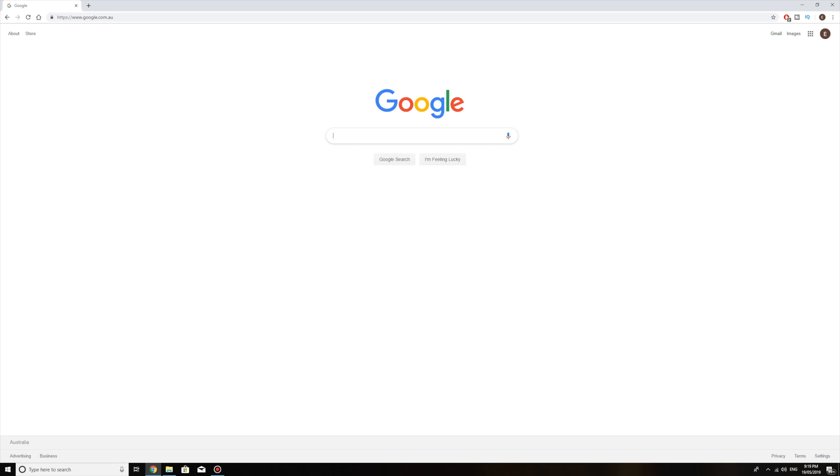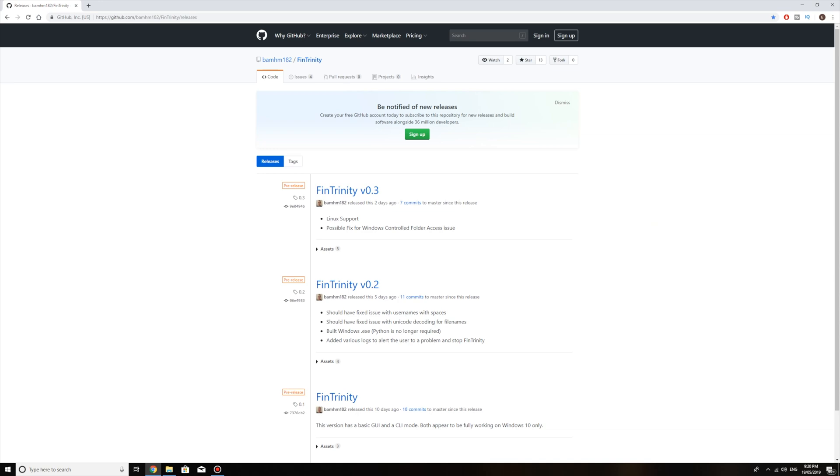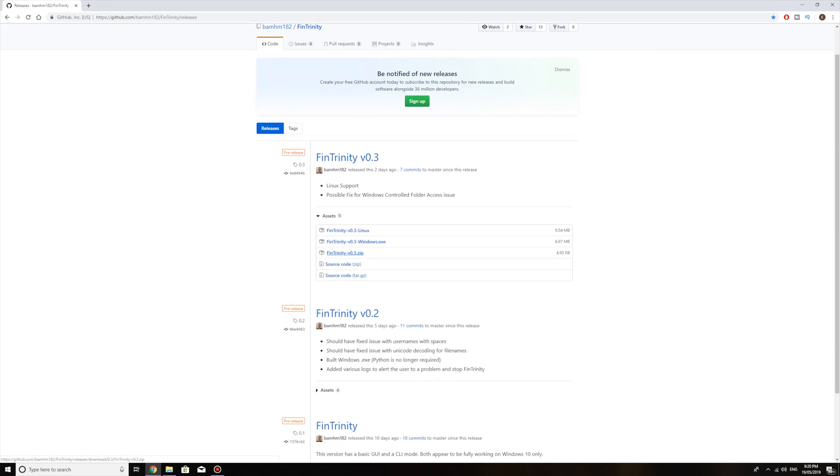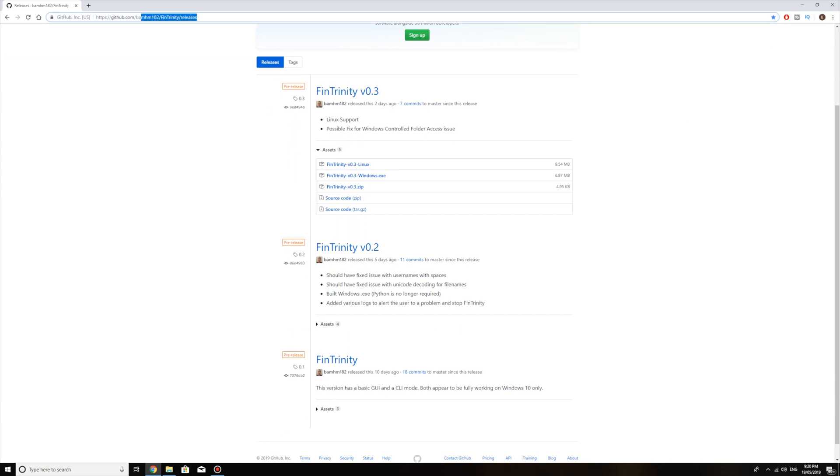Now I'm going to show you the PC part of the hack — which websites to go to, which you'll find in the link in the description. I'm going to show you what programs you need to install so you can finally get those free games. First, you're going to need FinTrinity. All you do is click Assets. All these links will be in the description below so you can just click there — no need to write it out yourself. Make sure you download the zip one: FinTrinity version 03 zip.